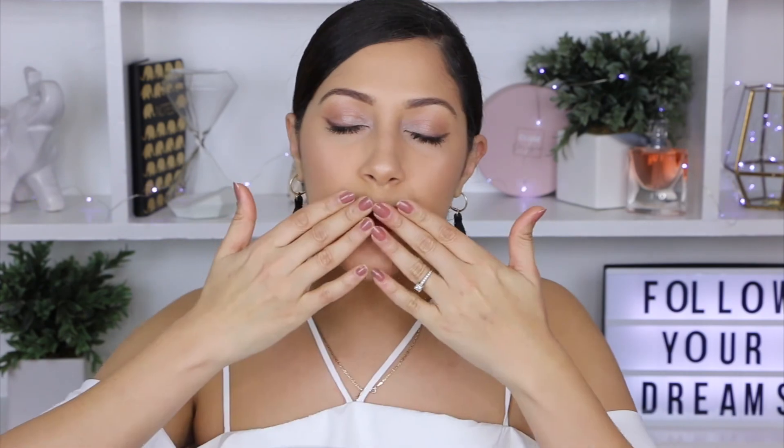So this is it, guys! I really hope you enjoyed today's makeup tutorial. Don't forget to subscribe to my channel and give it a thumbs up, and I will see you in my next video. Bye!